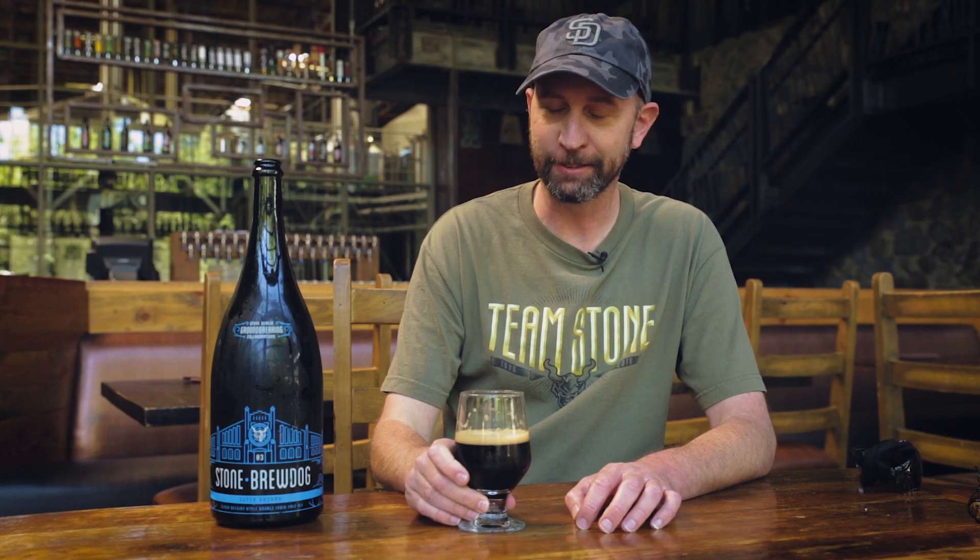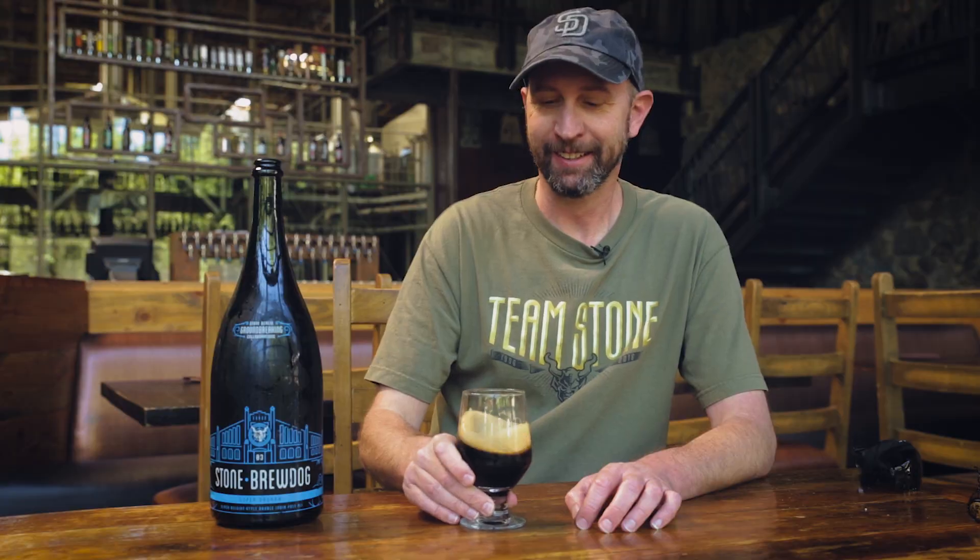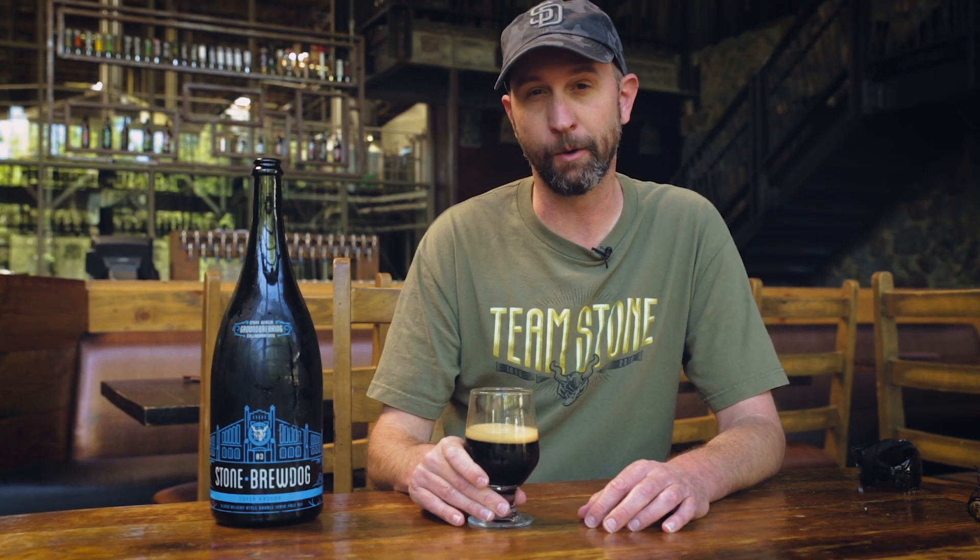Belgian double IPA, dark — it's crazy, just like being back at BrewDog. Some nice hops: Amarillo, Centennial. You get these nice dark Belgian aromas and flavors to go along with the hoppiness. So yes, an IPA — like a black IPA, one of the earlier ones — but it also has that Belgian attribute from the yeast.